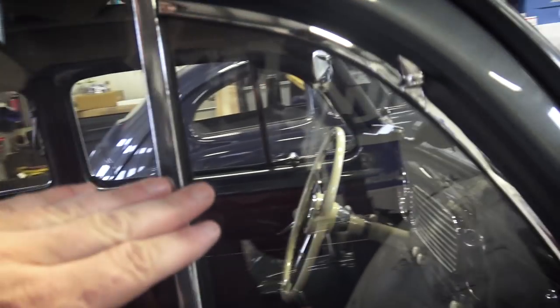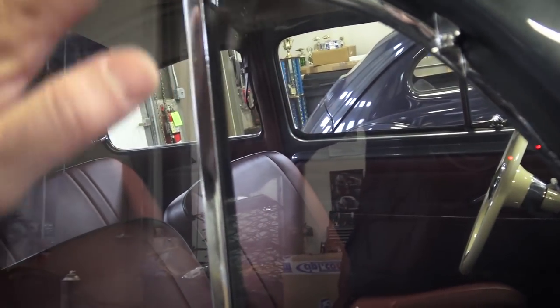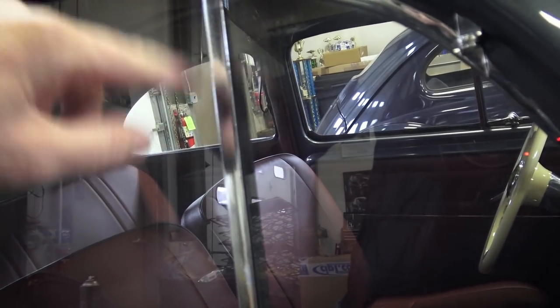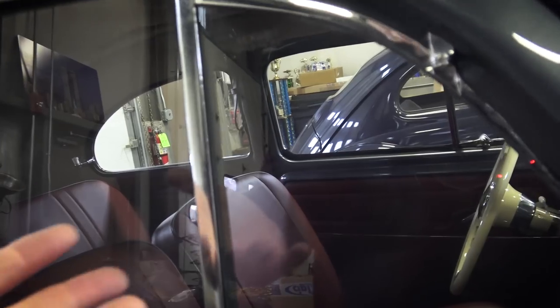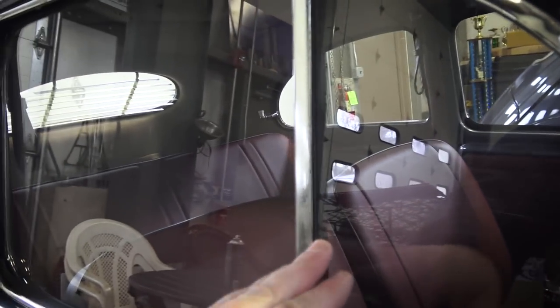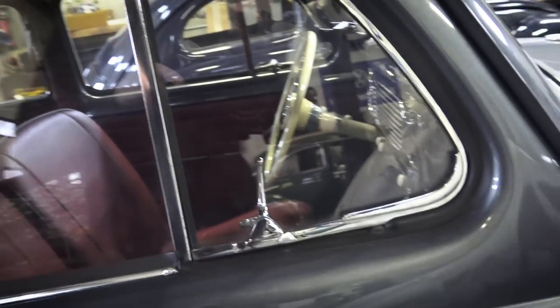But even if you lined up everything perfectly, sometimes over time these rubbers - again we're at the mercy of aftermarket parts - this rubber after a year might start to deteriorate, might start to get hard, and it's not forming and absorbing up against the glass like it should.